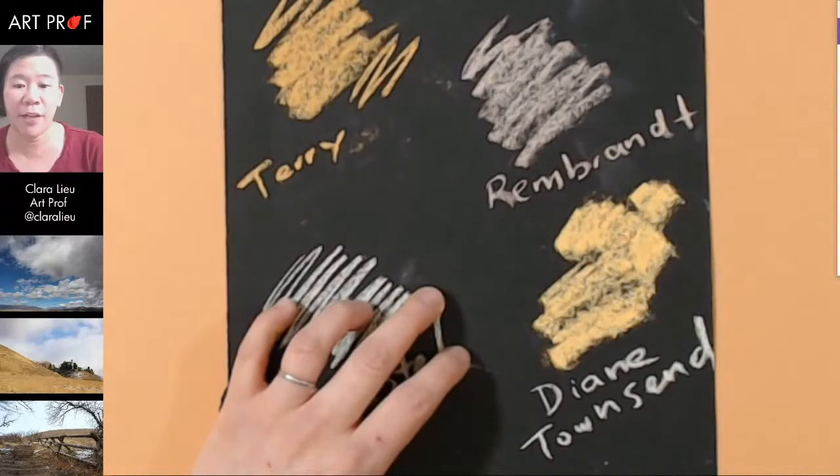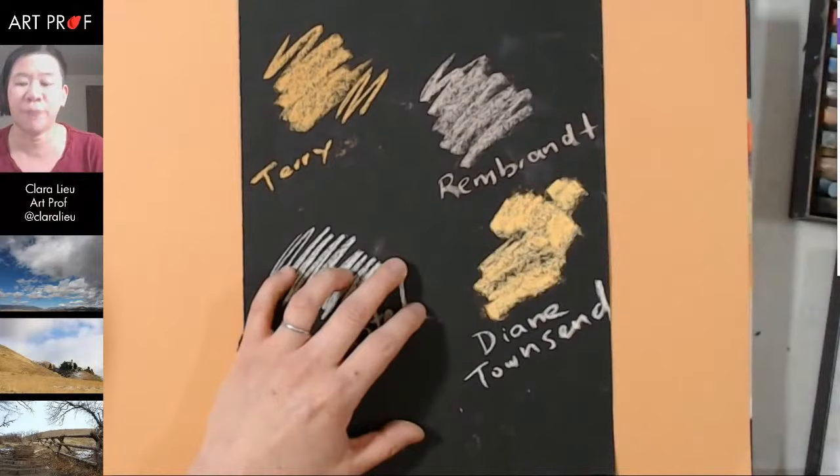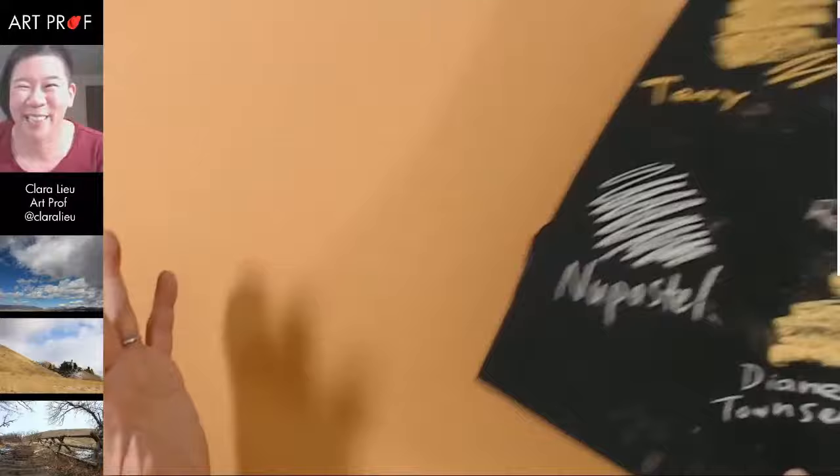It looks like from the chat that we have a lot of people who have experienced lots of different types of brands. I think for today I'm just going to focus on the Diane Townsend and also the new pastels. Maybe we'll have another session where we use all four brands as a comparison, because I think it would be kind of fun to talk about that.